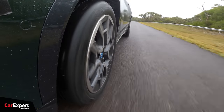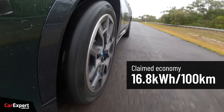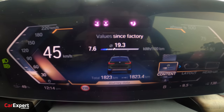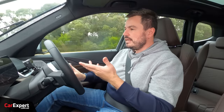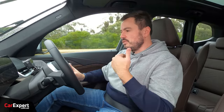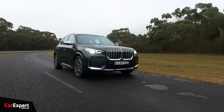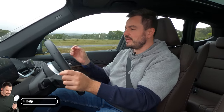Let's talk efficiency. BMW claims a combined figure of around 17 kWh per 100 km. We are currently sitting on 19.3 since factory, which is really not very efficient. If you look at the Model Y, for example, the rear-wheel drive version uses around 13 or 14 kWh per 100 km. This just shows you the compromise that comes with vehicles on an internal combustion platform — you don't quite have that level of efficiency.